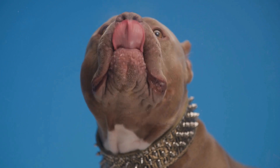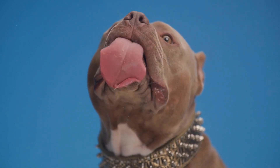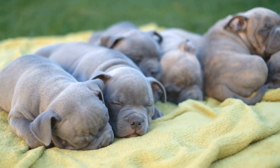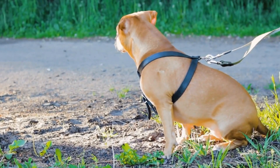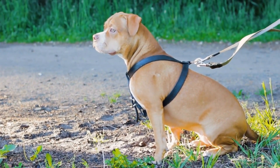5. Obstacle Course. Setting up an obstacle course in your backyard is a fun way to challenge and engage your American Bully. Use items like boxes, hula hoops, and tunnels to create a course. Train your dog to navigate through these obstacles and reward them with treats and praise when they successfully complete the course.